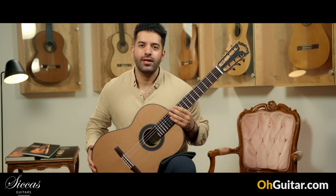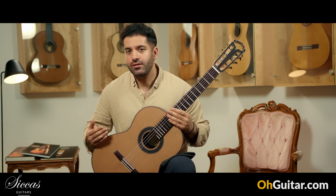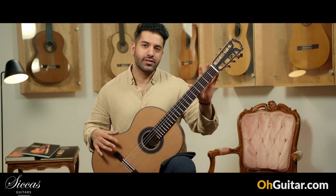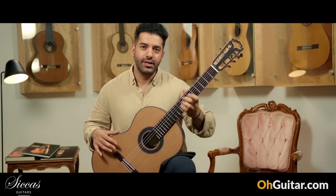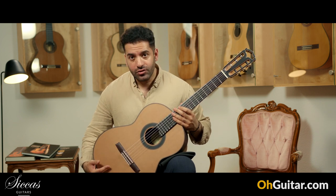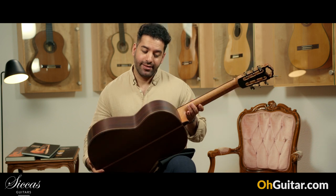The last guitar of this week is made by Amin Hanika. This is the natural Taurus cedar model and it has a shorter scale — 63 centimeters — so it's very easy to play. It has a cedar top and Indian rosewood back and sides.